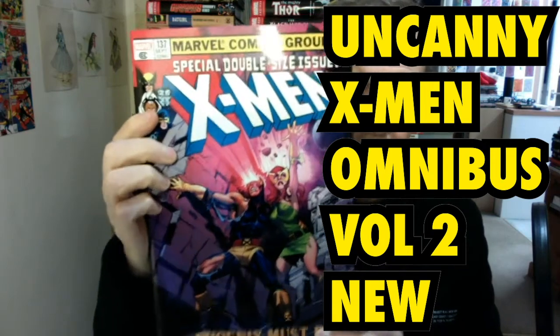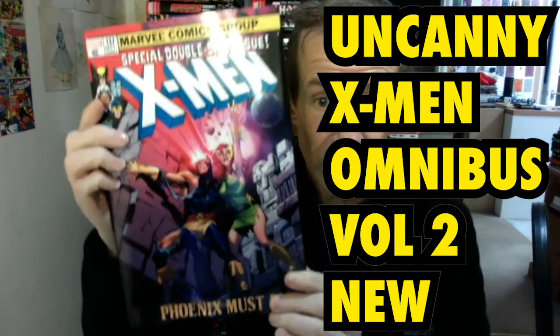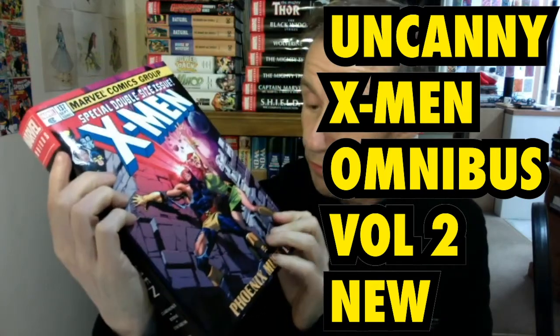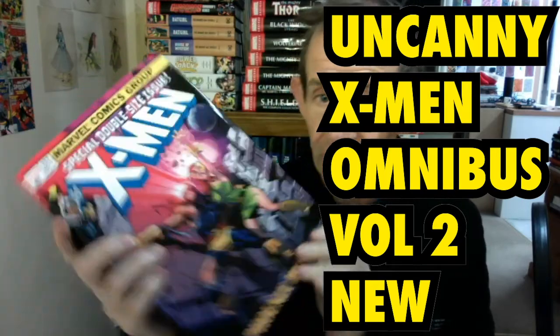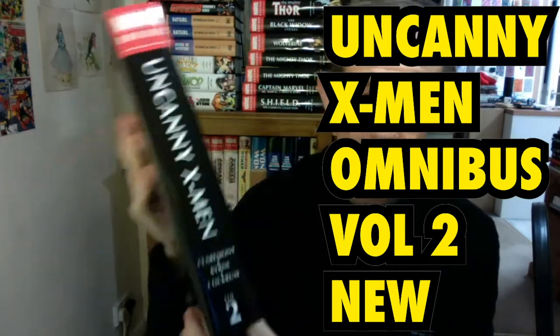This is a book review of — no, it's not X-Men 137 — it's the Uncanny X-Men Omnibus: The Phoenix Must Die. It's obviously by Claremont, Byrne, and Cochran. Of course, Terry Austin and many others contributed to this massive volume.